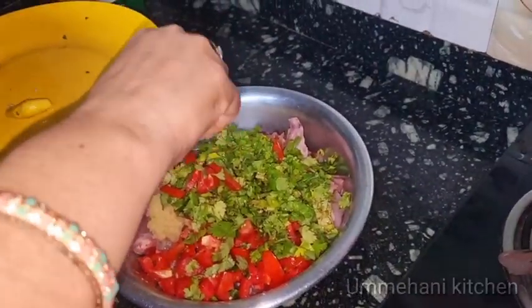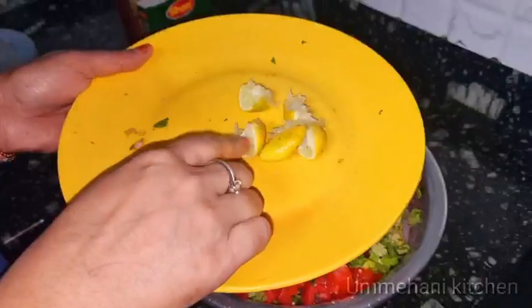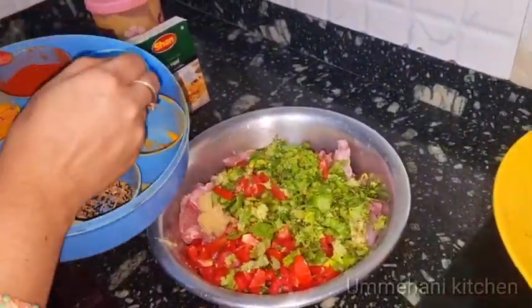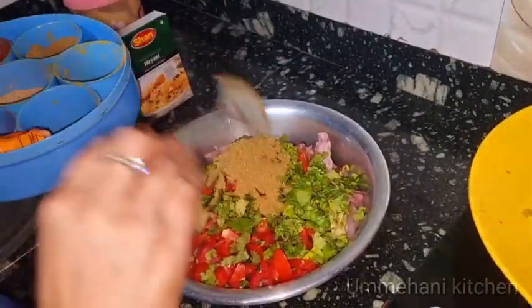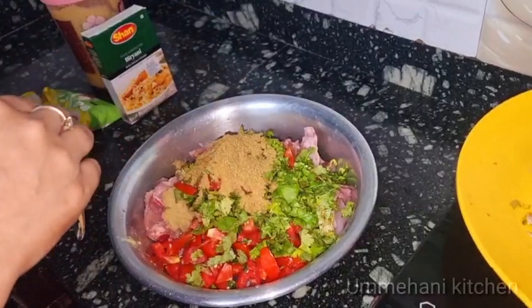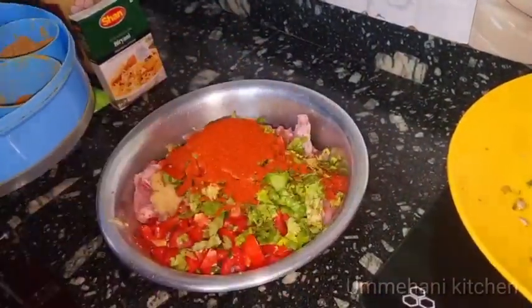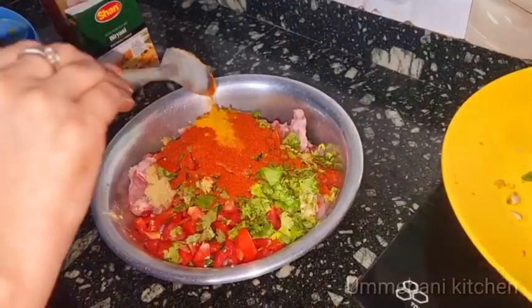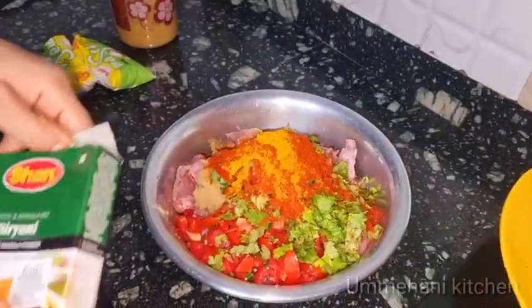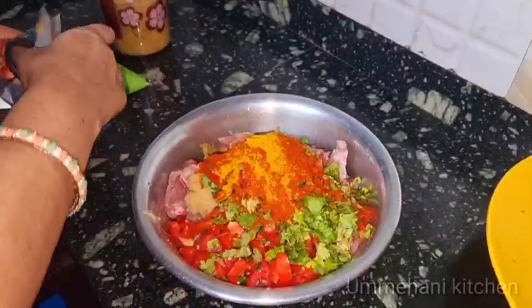Then I will add 2 tomatoes. Then I will add 1 small tomato. Then I will add this tomato. Then I will add 1 tomato filtering.